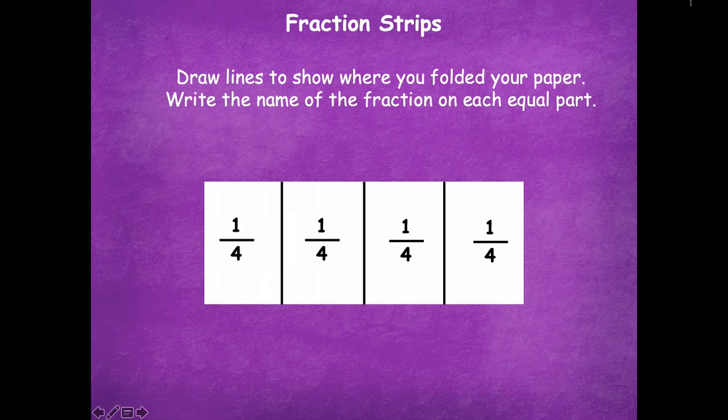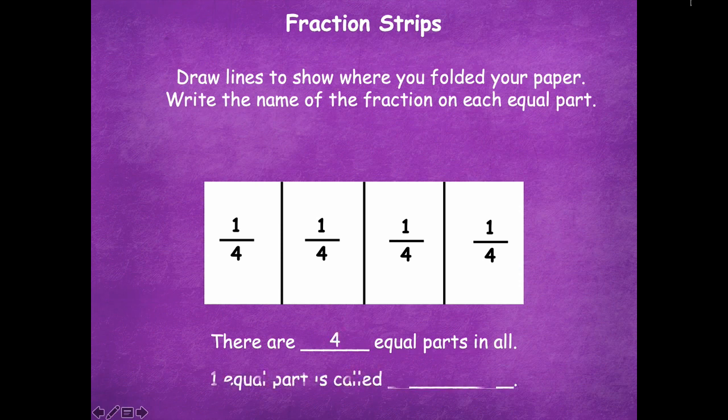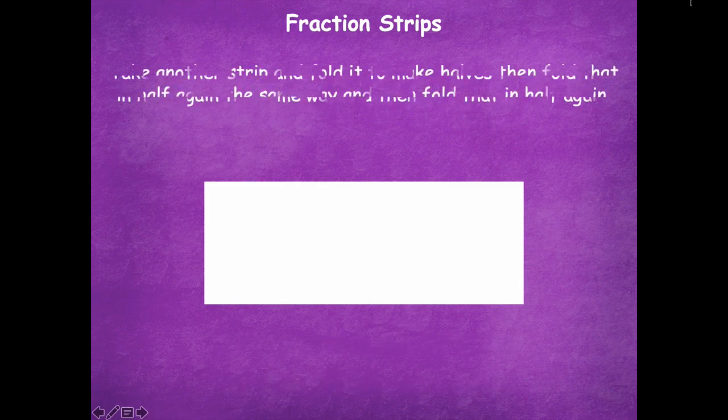Make sure to pause if you need more time. There are four equal parts in all, and one equal part is called one fourth.